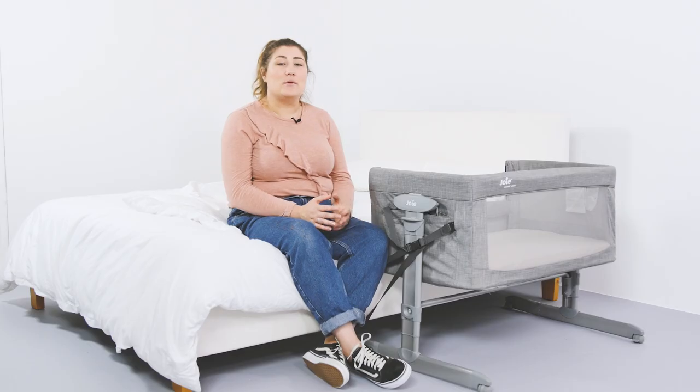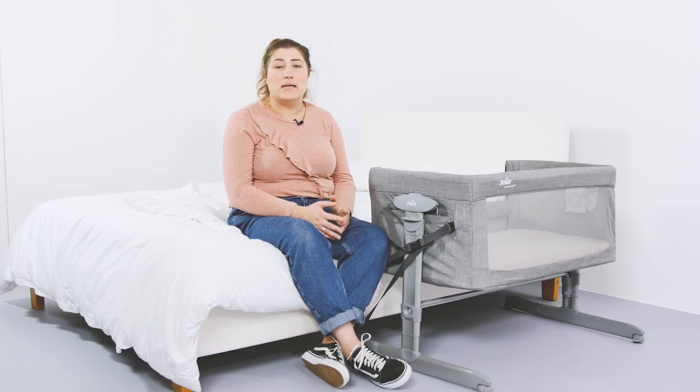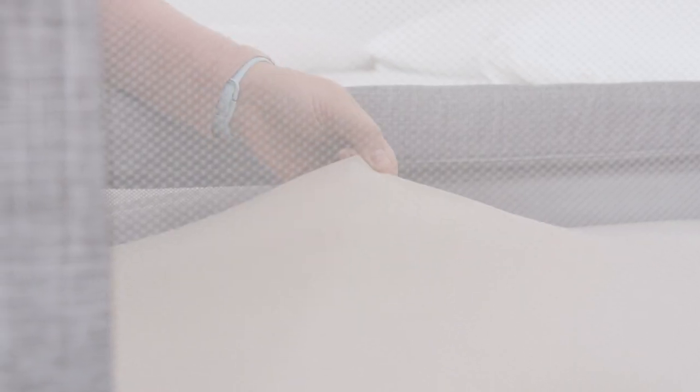We've also been testing it with the Joy Roomie Sheets that are extra soft and made with 100% organic cotton. These are the perfect size for the crib and come in a pack of 2 for £20 to make night changes quick and easy.